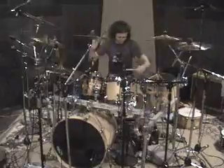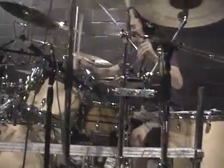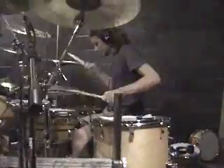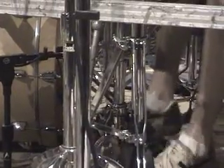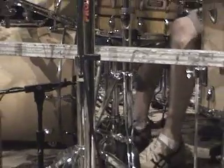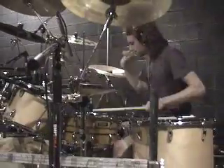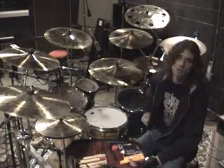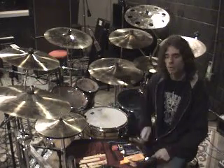A variety of Sabian cymbals — HHX, AA, and AAX lines. 18-inch crashes on both sides, 16 and 17-inch. A set of 14-inch accelerator hi-hats. The bottom is inverted for a little bit bigger sound out of your foot, to cut through the mix more when you're timekeeping or have some crazy pattern going on with your left foot. 22-inch metal ride — very loud, very big, cuts through the mix very well. And a set of 13-inch auxiliary hi-hats on the right side for more glass and thrash beats so you don't have to cross over as much.